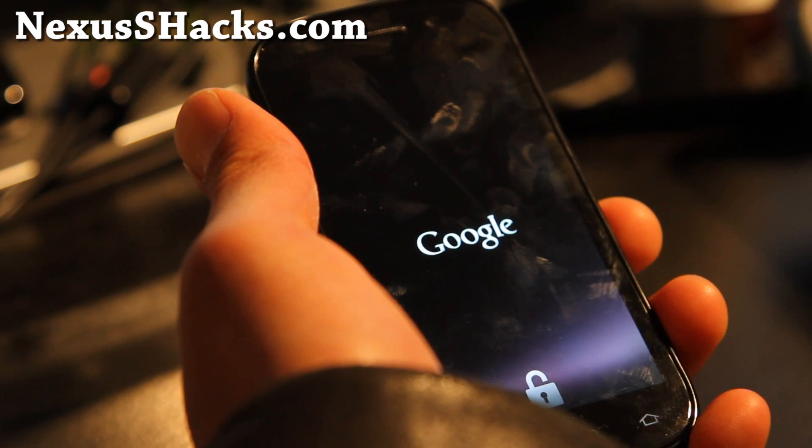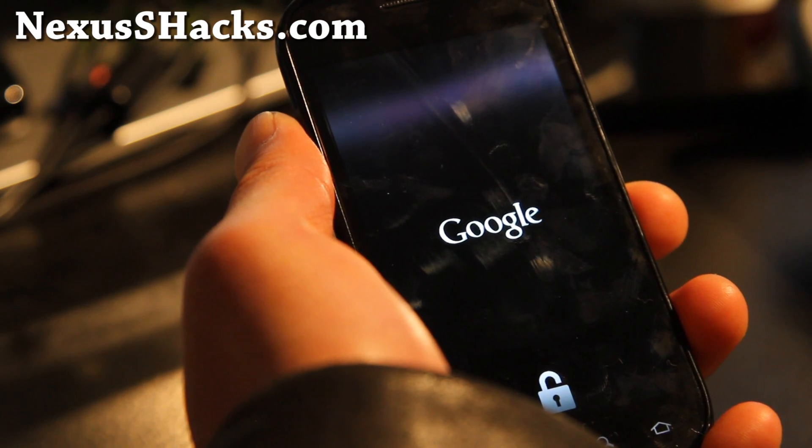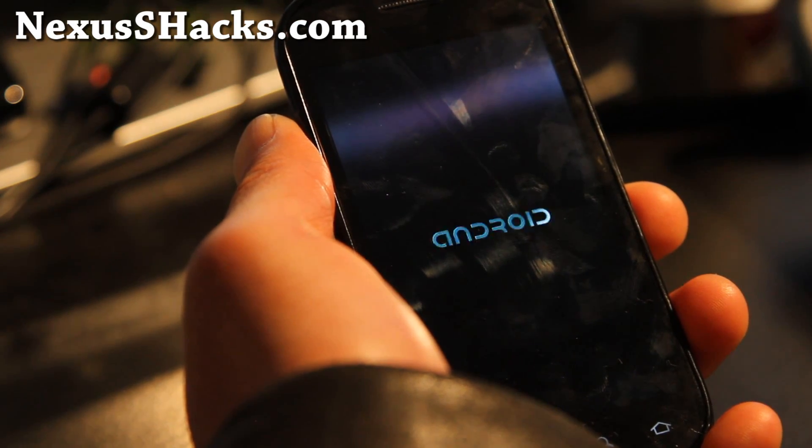There's also, if it doesn't work out for you, you can always install a stock kernel back on there. I'll try to have links on those too.